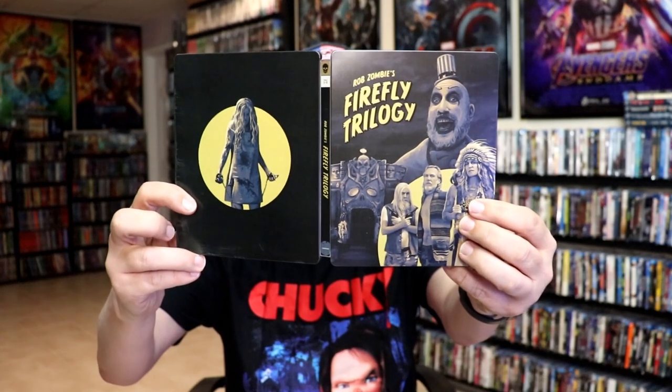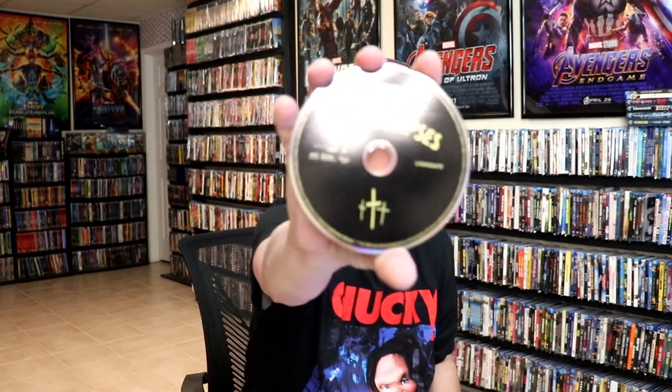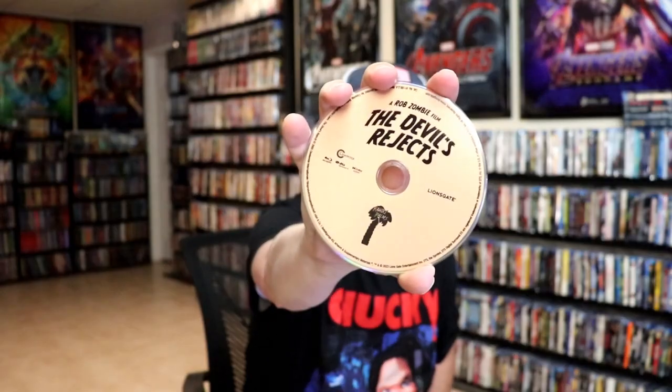We open it up and we have the front and back together. On the inside it does come with the digital code. And our three discs — we have House of a Thousand Corpses, The Devil's Rejects, and Three from Hell. And we have some great looking inside artwork.